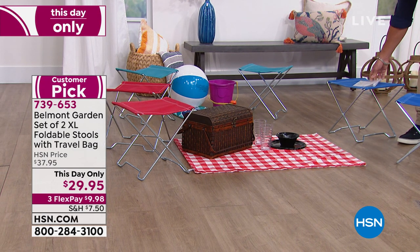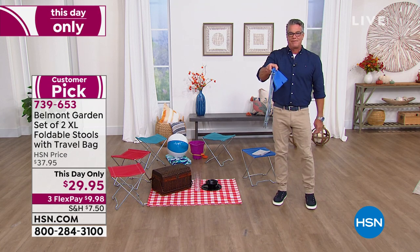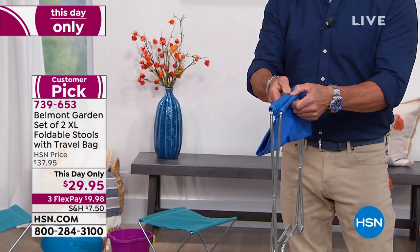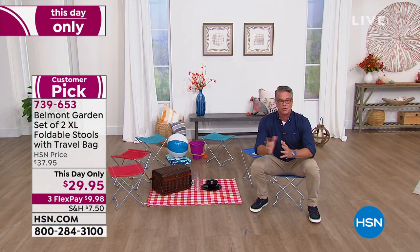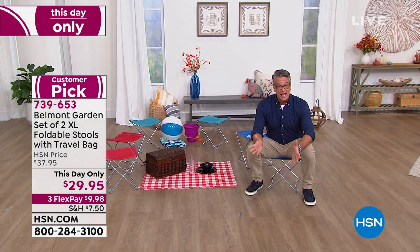They're fantastic. First of all, they fold up. These are solid stainless steel stools — even though they look small, these stools will hold up to 300 pounds, and you get two of them. You've got your choice of red, teal, or blue.